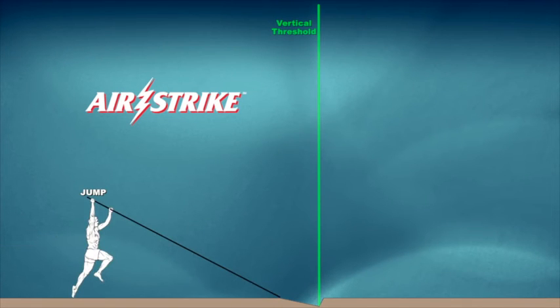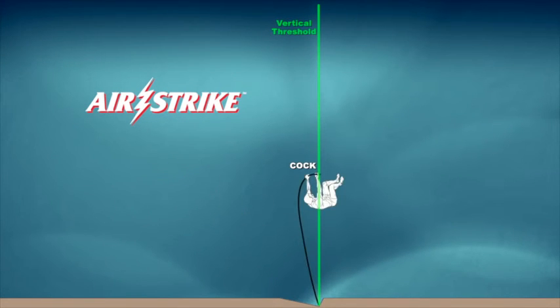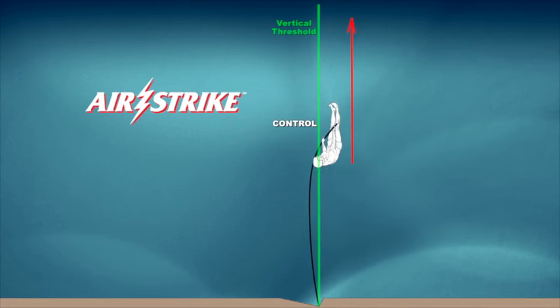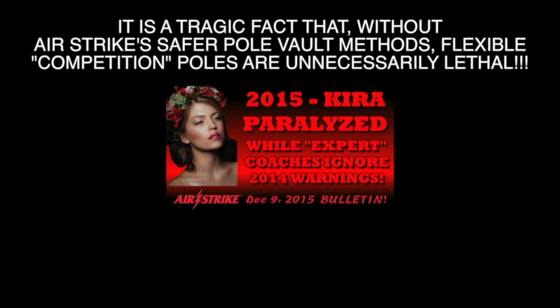Airstrike's preparatory training system avails the safest practical transition for any future application of proven deadly flexible competition poles. It is a tragic fact that without Airstrike's safer pole vault methods, flexible competition poles are unnecessarily lethal.